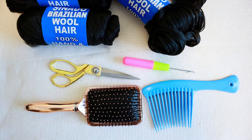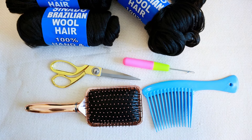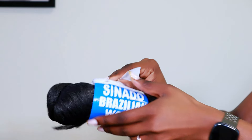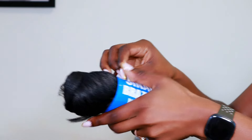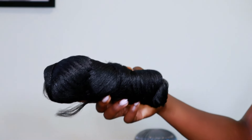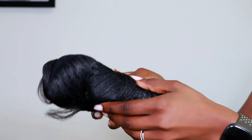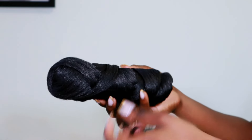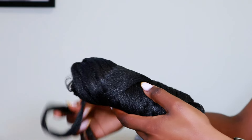I got this five-pack from Amazon and it came along with a crochet needle. I also thought I was going to be needing the brush and the comb, but that turned out not to be the case — I'll show you why shortly. This is what the hair looks like fresh out of the pack.